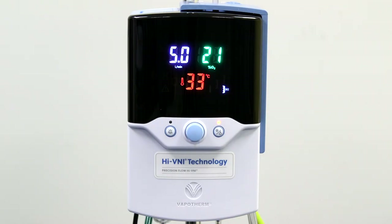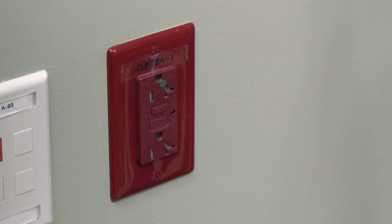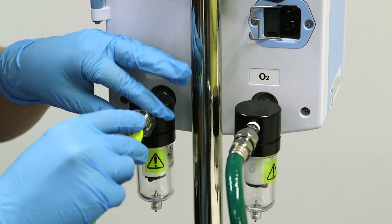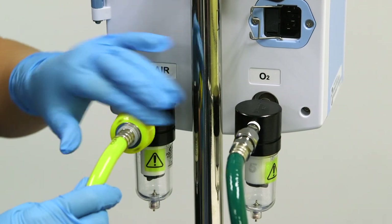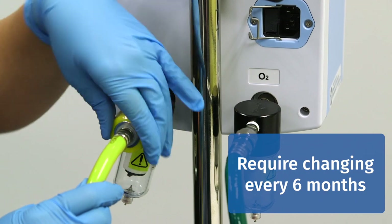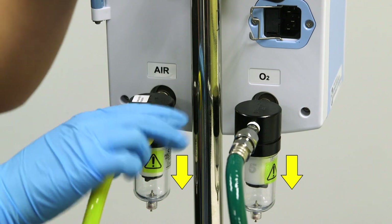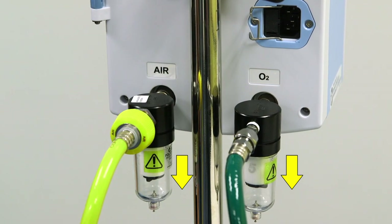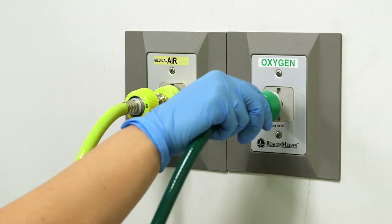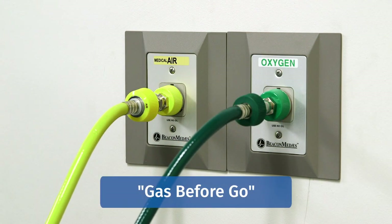As with any respiratory device, we require two things to operate: a gas source and power. You will see you have an air hose and an oxygen hose. You will need to connect each to the appropriate gas inlet filter traps. These filters require changing once every six months. Ensure that all the fittings are tight and the traps are oriented downward to allow for proper functioning. Connect your air and oxygen hoses to your gas source before you turn on the device — we like to think of this as gas before go.